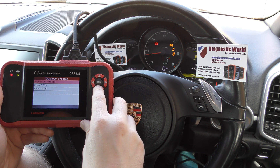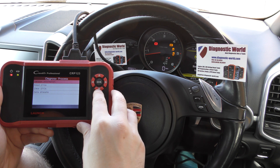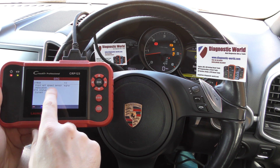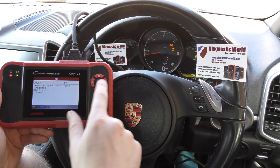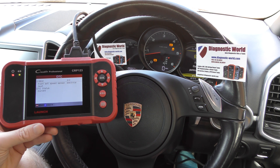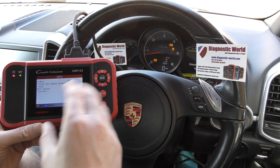In PSM diagnosis we click on Read DTCs and it's giving us two faults: front left speed sensor implausible signal — code 01B88 — and also 01B0C, front left speed sensor electrical fault. So it's really telling us there's a problem with the front left ABS sensor.